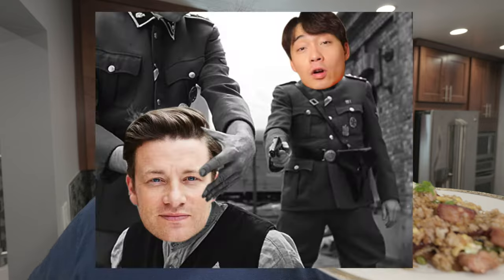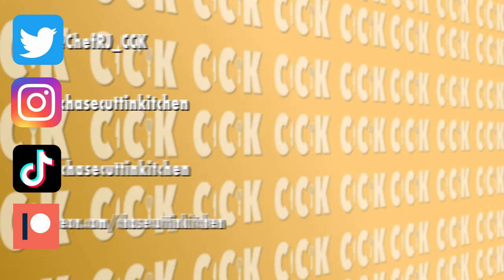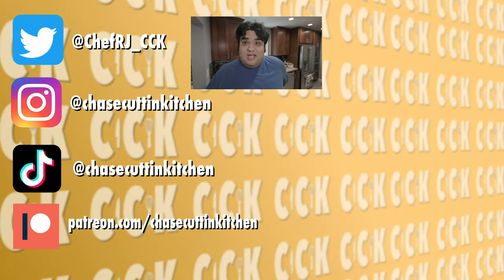Now, if YouTube's chief constable of fried rice, Uncle Roger, is watching, you've probably pointed out all the mistakes I made and are probably saying 'hi-yah' more times than Donald Trump says 'China.' To which I have to say: thank you for promoting my video. Thanks for the free publicity. This has been Chase Cutting Kitchen. I'm CRJ, making cooking fun — and meaning it this time.